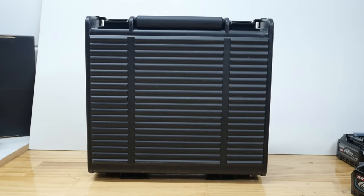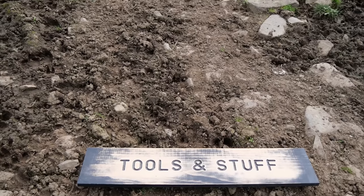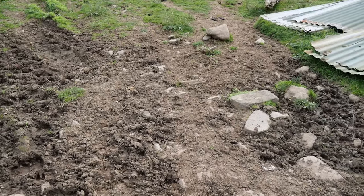So, Tools and Stuff road trip time. As you know with these intros, I love to show you exotic places around New Zealand.